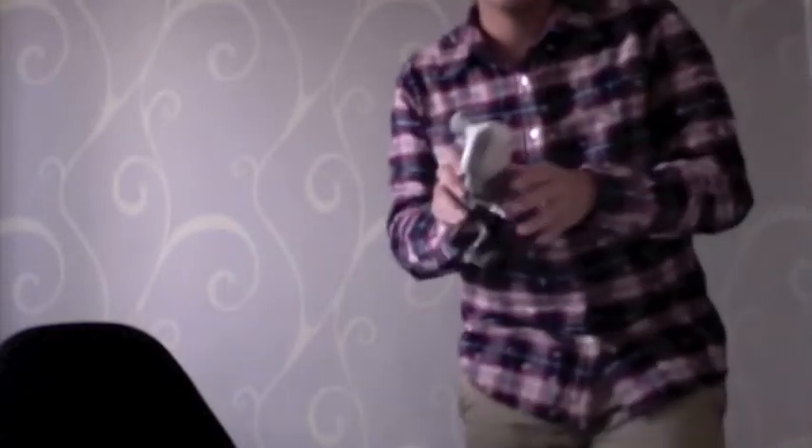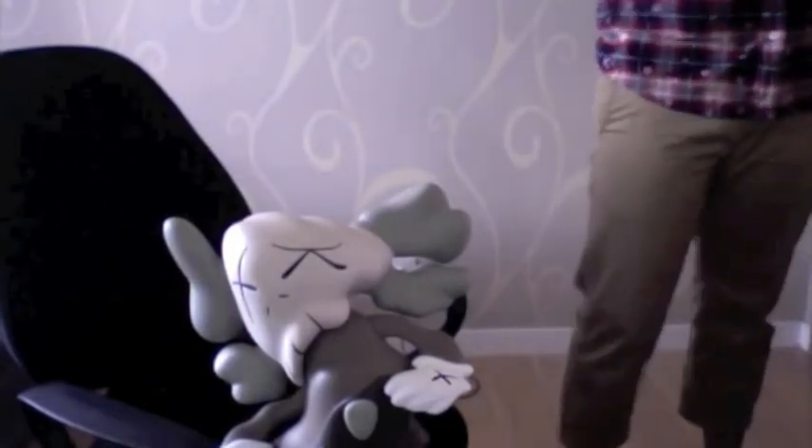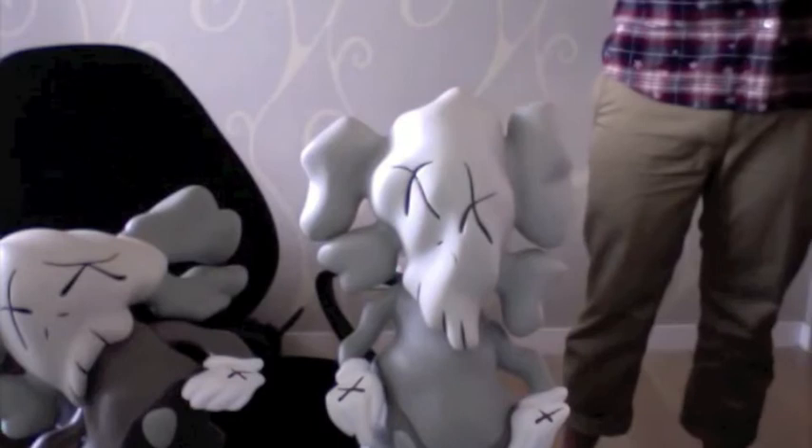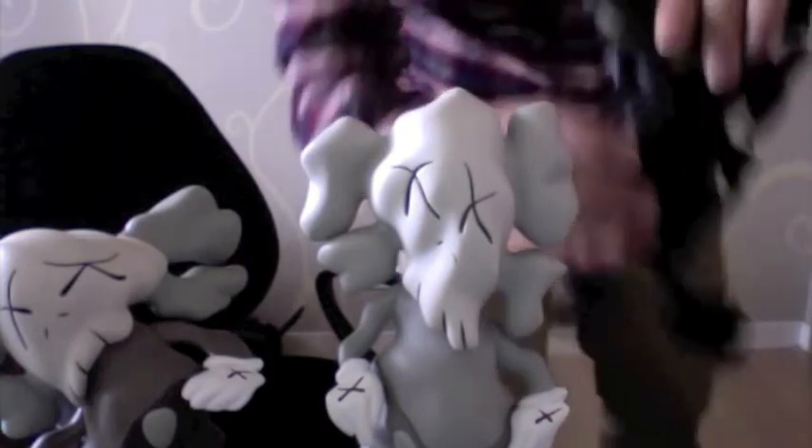So here are all three of them. Because of the time issue, I do have them taken out already. I'm going to show you guys right now. Here is the brown one, the white one, and the black one.